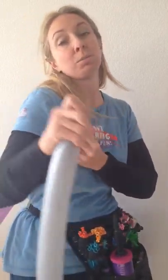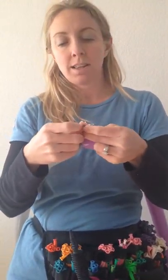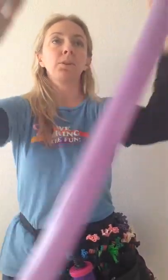We'll take these two balloons, tie them together at the nozzle, and then we're gonna do the same thing with the tail end of the balloon.